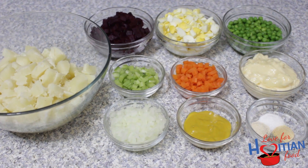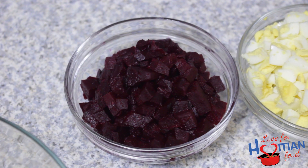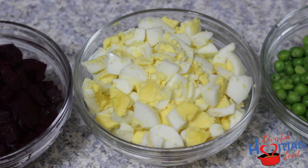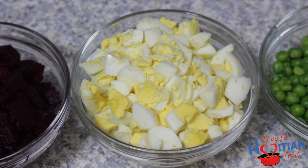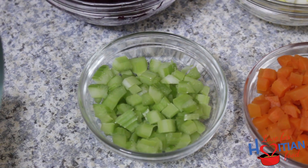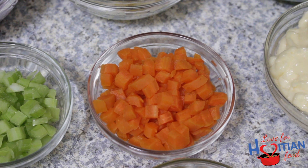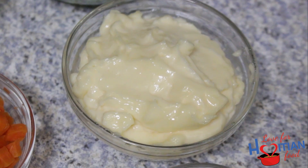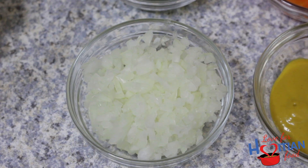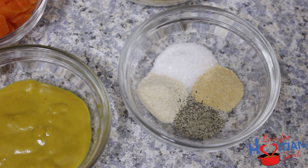To make this you will need potatoes peeled, cooked, and cubed; beets peeled, cooked, and cubed; boiled eggs chopped; cooked sweet green peas; diced celery; diced carrots; mayonnaise; finely diced onions; mustard; onion powder; garlic powder; salt and black pepper.